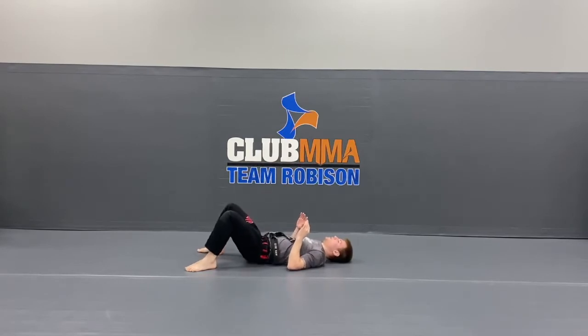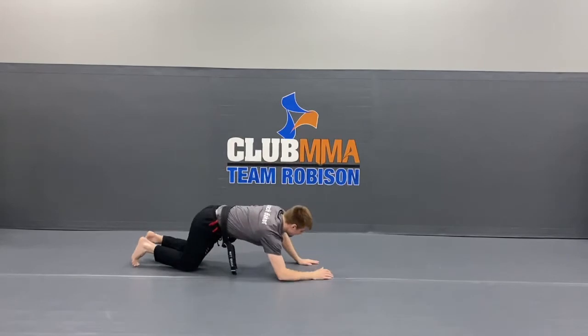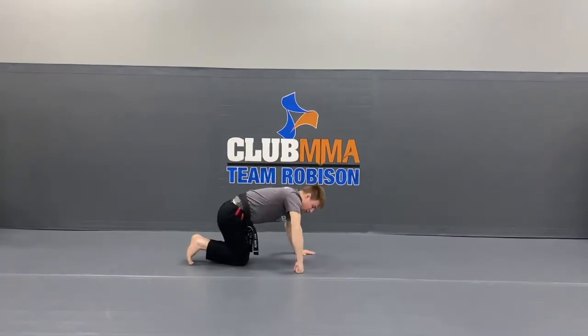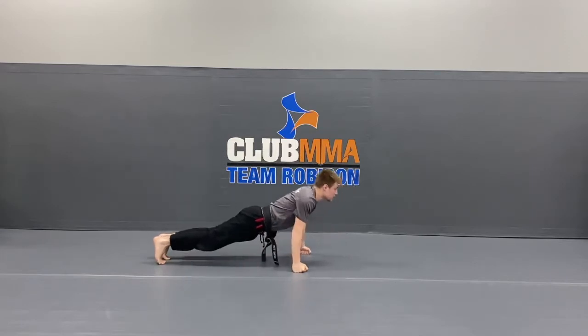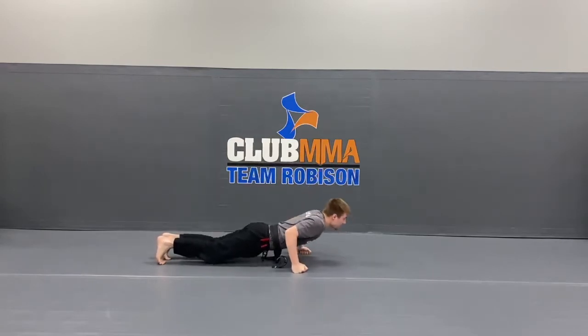Alright guys, roll it over. 15 big band pushups, all the way down, all the way back up. If you're feeling tough, try them on your knuckles. Get ready, get set, go. 1, 2, 3, 4, 5, 6, 7, 8, 9, 10, 11, 12, 13, 14, 15.